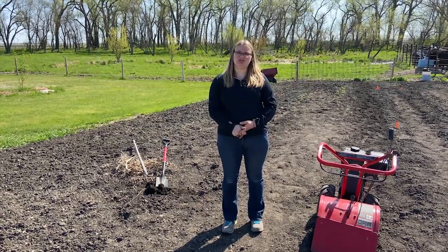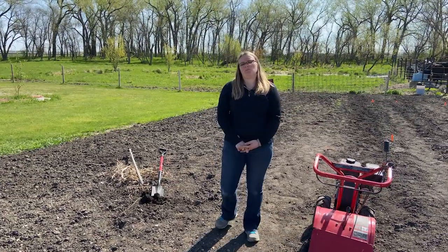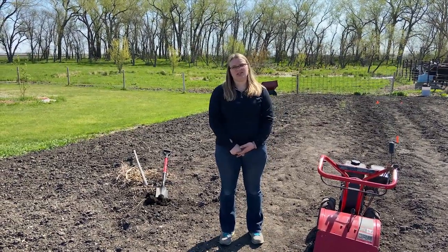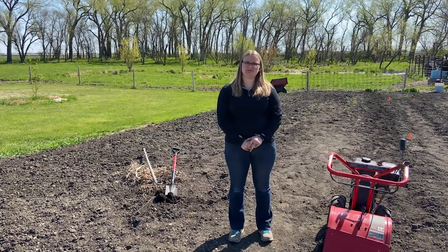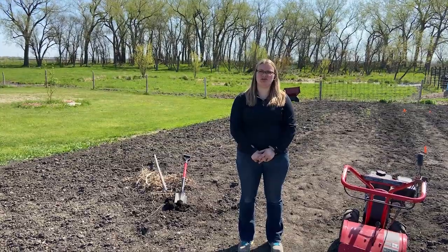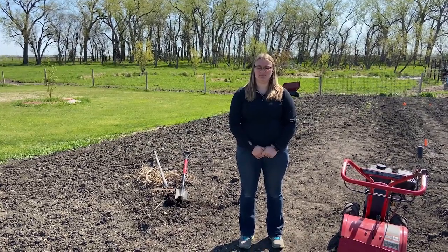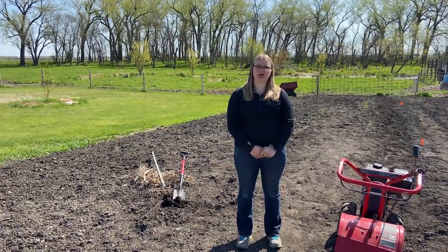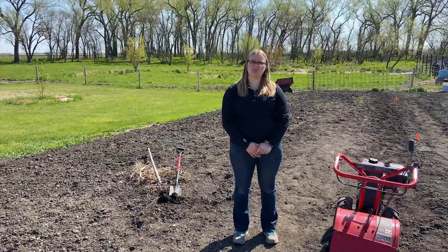Many gardeners are also choosing no-till as an option. When planning for my gardening season, I want to make sure I have enough space between rows so I can till throughout the growing season to kill the weeds if needed. I also want to make sure I plant with enough space between my plants for them to have adequate room to grow.